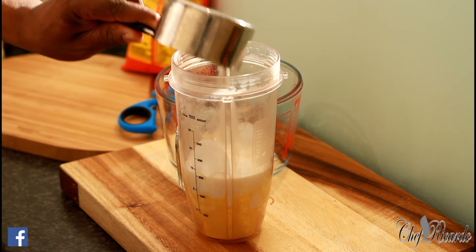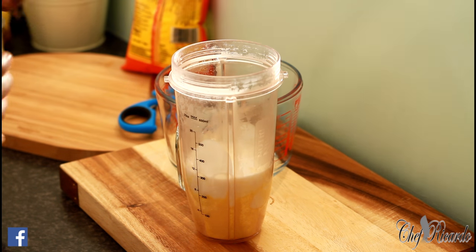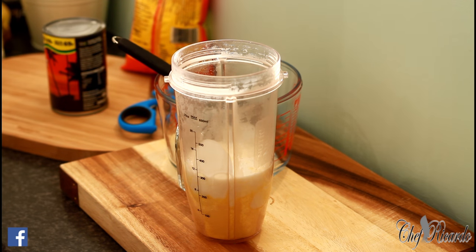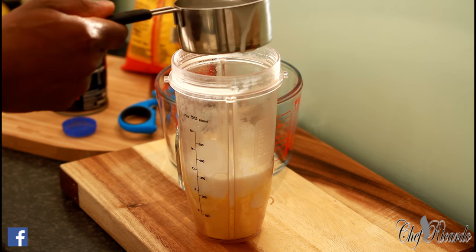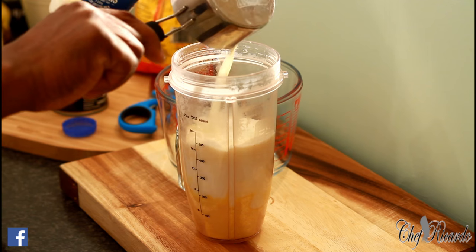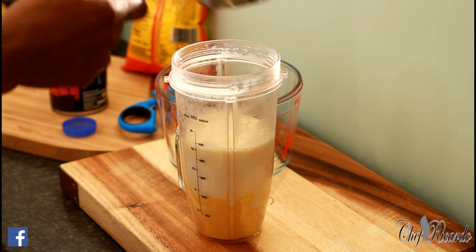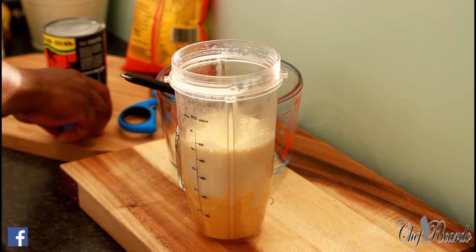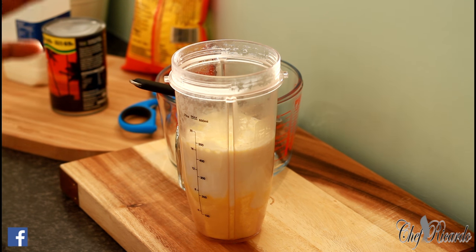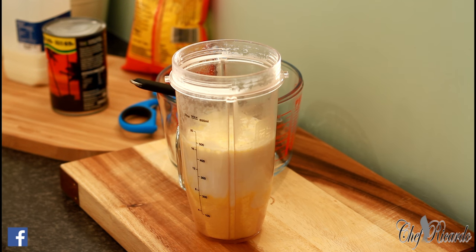One cup of coconut milk — I'm using coconut milk at the moment — and then some whole milk. That's one cup of coconut milk. I like to blend it because when I blend it, it gives a really nice flavor and a really smooth texture.